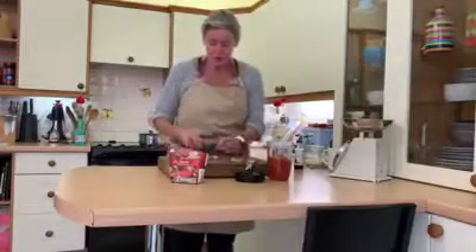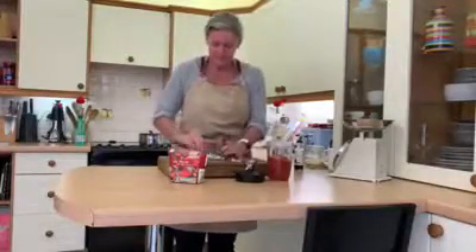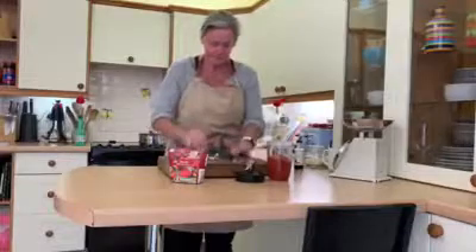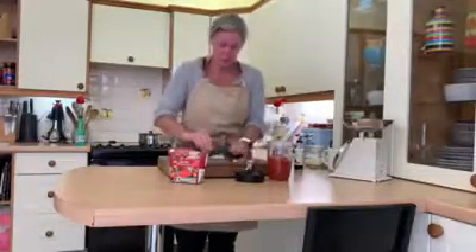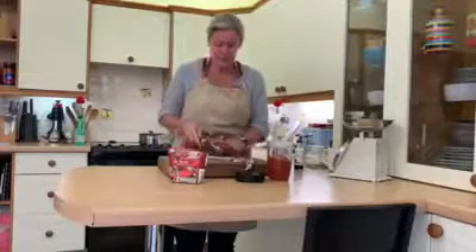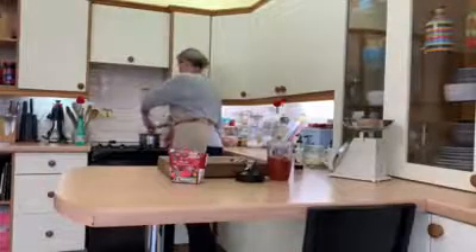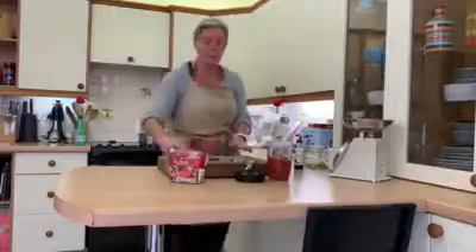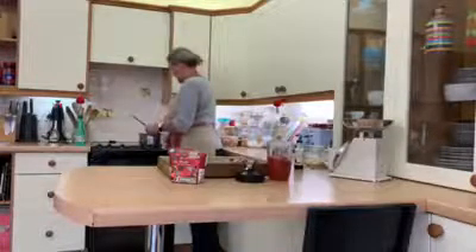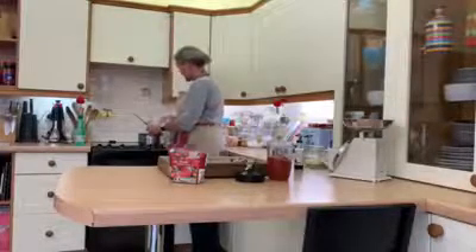Just chop the garlic roughly but try to get it quite small so you don't end up with a big bit. It smells so good. Pop the garlic into the pan — we've now got steak mince, salt, pepper, red onion, and half a dozen cloves of garlic. Give that a little stir — the smell of the garlic is going to be amazing.